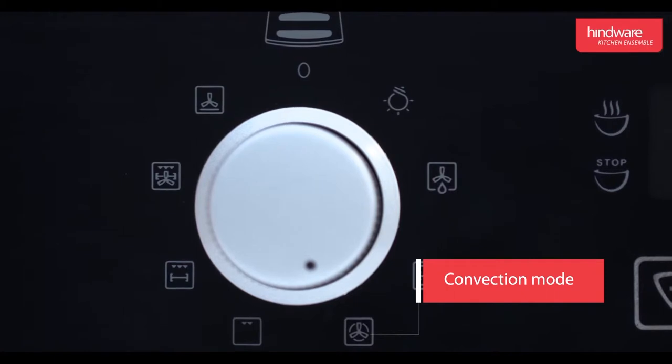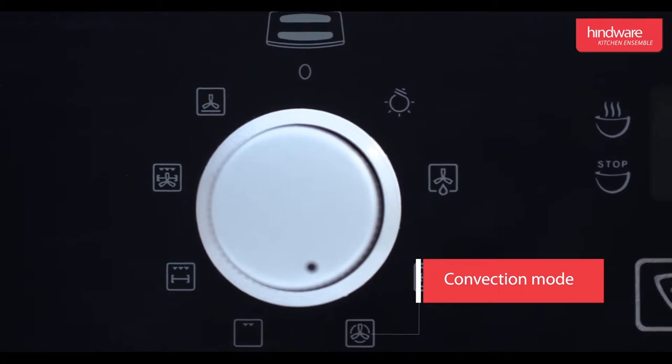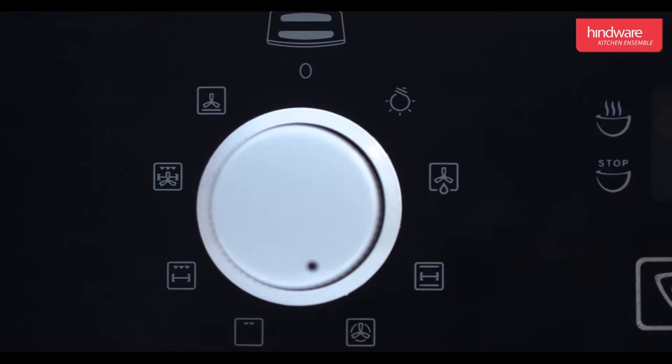Convection mode: this mode is used to bake biscuits, cakes, muffins, etc. Both the fan and circular heating elements operate together to distribute hot air evenly inside the oven, ensuring food is made crispy or evenly browned.